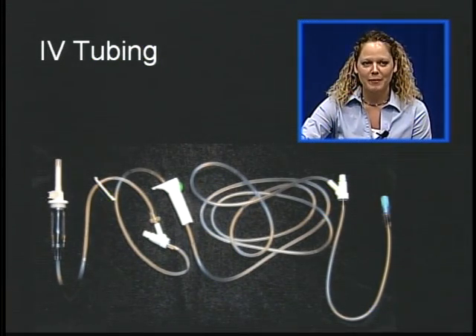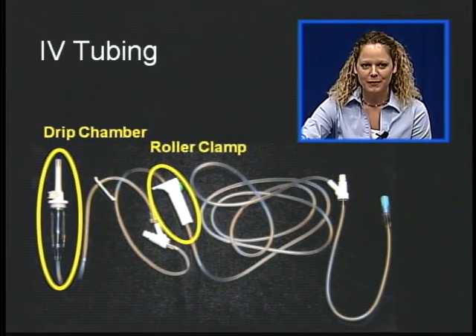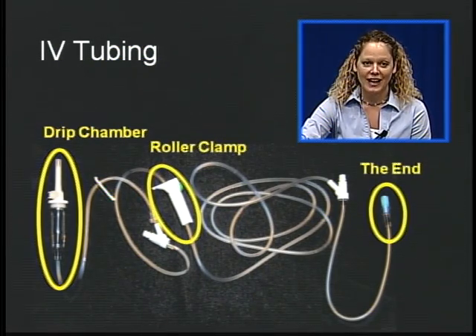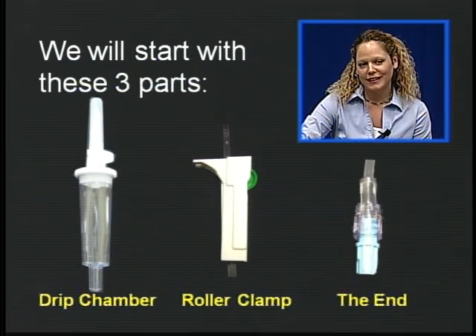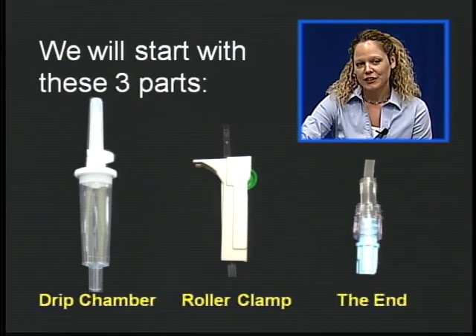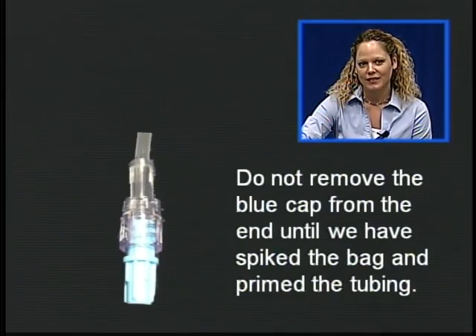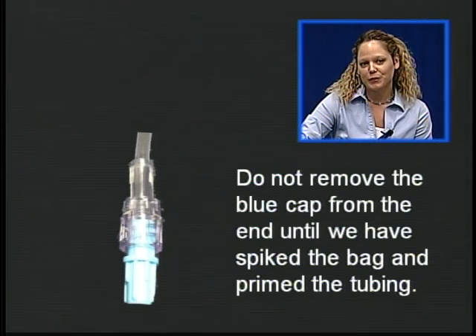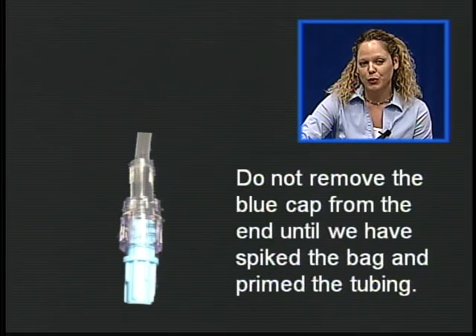We're going to spend some time talking about the IV tubing, specifically focusing on the drip chamber, the roller clamp, and the end. Do not remove the blue cap from the end until we have spiked the bag and primed the tubing.